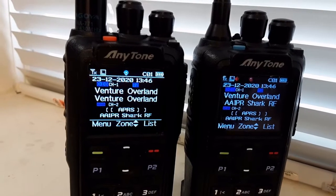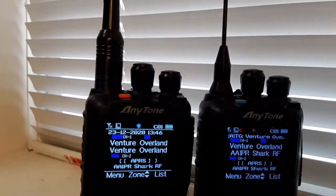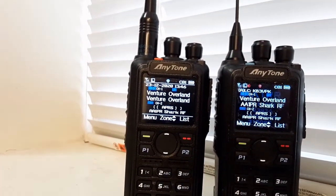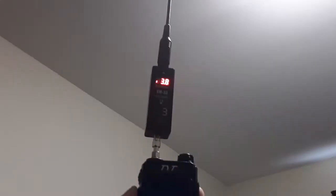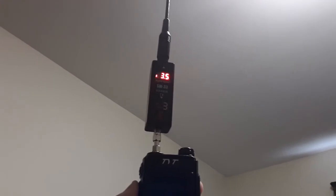Put the 868 back where it should be. I've got the Comet SMA-24 on the 878 and a Nagoya NA-771 on the 868, so they both have high-gain antennas now. Is that a real Nagoya? Probably not — it's a counterfeit fake — but hey, they work just the same.